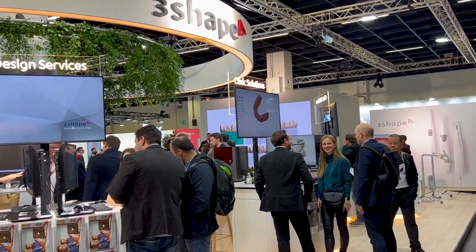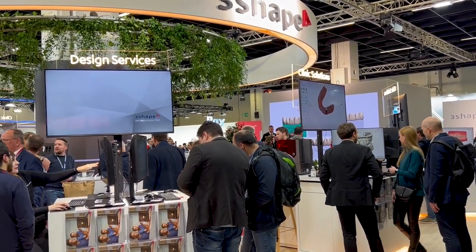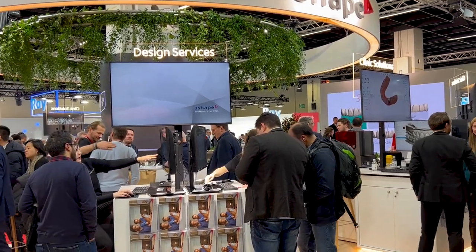Hi, I'm the CEO of 3Shape. My name is Jacob and we are super excited to bring cool products to market. My colleague Rune is just going to showcase our latest innovation, the 3S5, among the many launches we have here at IDS 23.